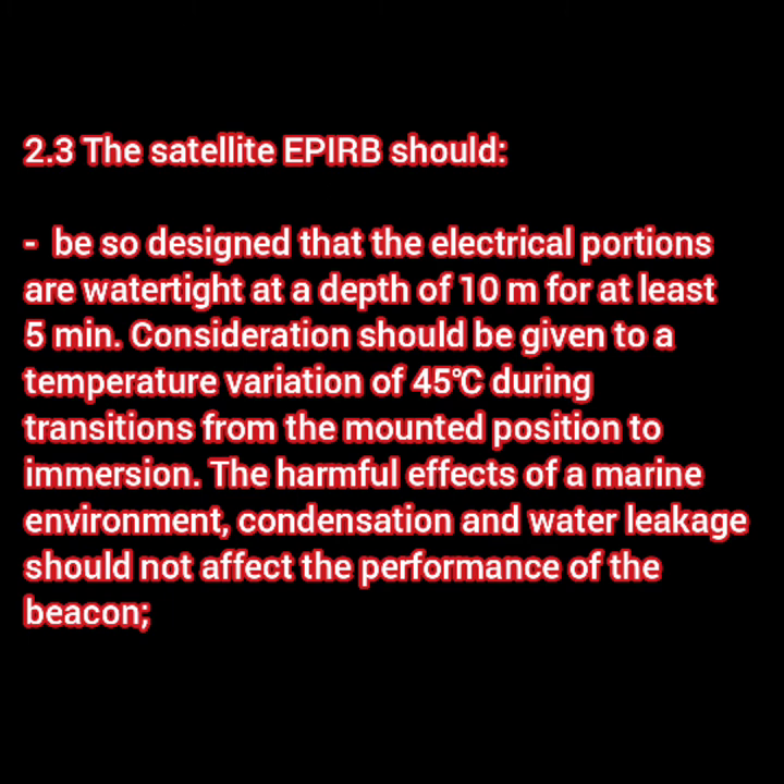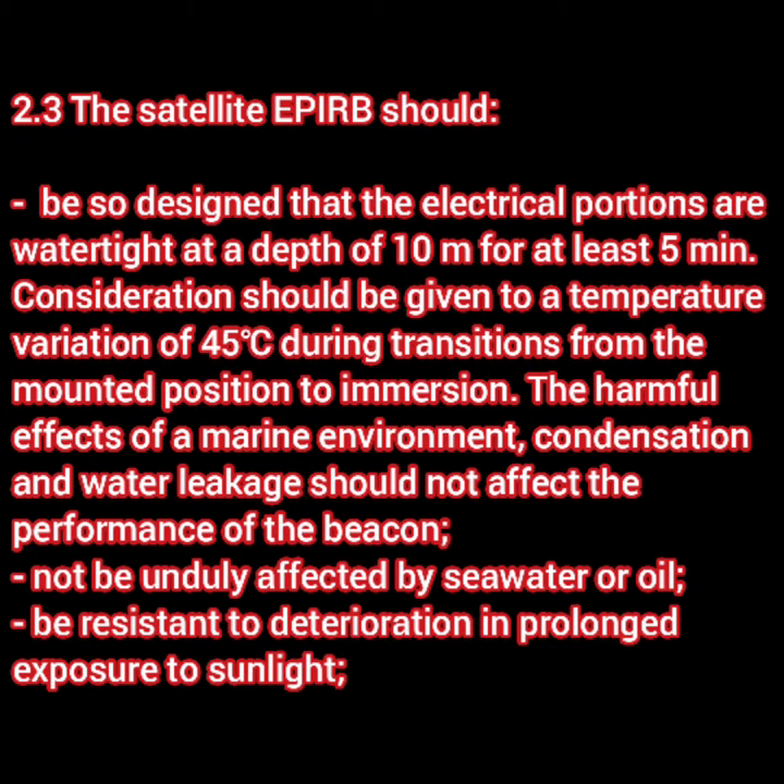Now let me talk about some general points which are most likely similar in most LSA equipment — like SART, EPIRB, portable VHF, etc. Being an electrical equipment, it says that if this equipment goes into a depth of 10 meters and stays there for at least five minutes, it should stay watertight. Consideration should be given to a temperature variation of 45 degrees during the transit from the mounted position to immersion; thus the equipment should be capable of bearing this temperature variation.